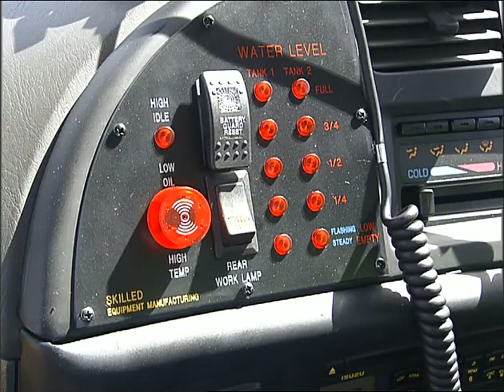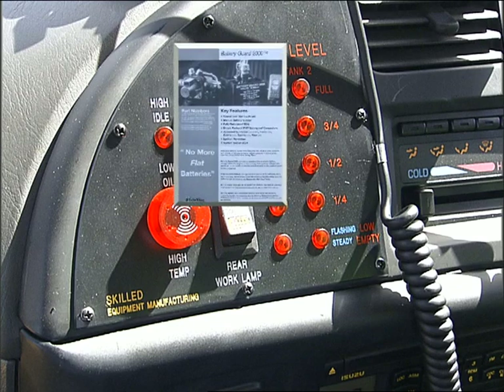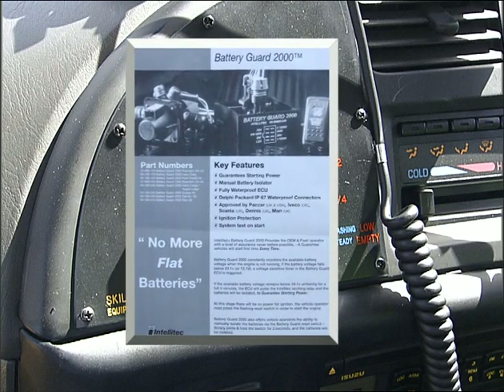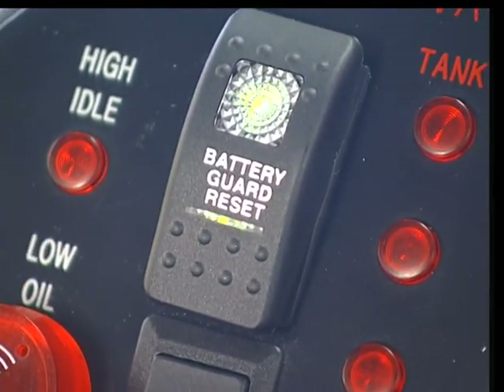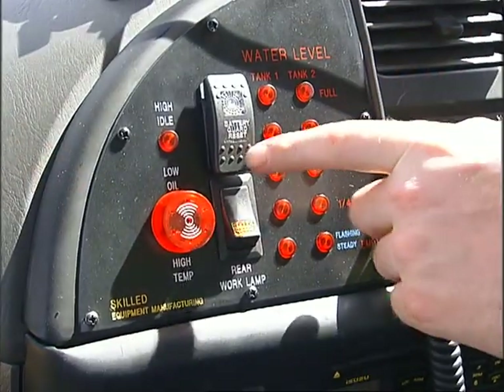The water level indicator has been relocated, along with a new battery guard and high idle indicators. The battery guard system isolates the battery if the voltage drops below 24.1 volts. This prevents the battery being drained if a light or some other device is left on inadvertently. A flashing green light indicates that the system is isolated. To reactivate the system and start the tanker, press the battery guard switch.